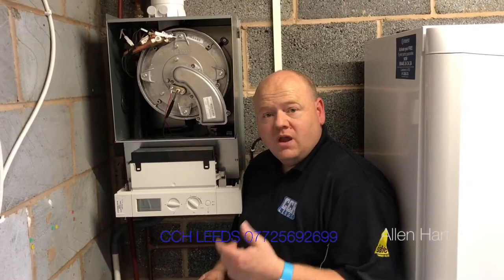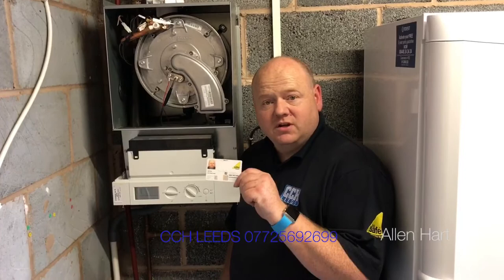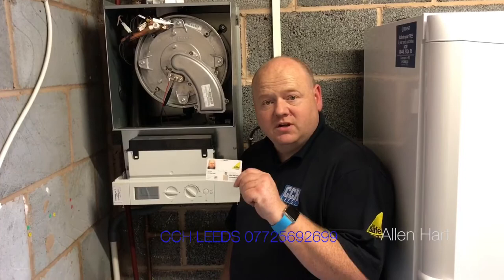My name is Alan Hart, working in Horsforth in Leeds. If you have a new boiler installed, always make sure your engineer is Gas Safe registered. If you're having any gas work or gas appliances serviced, maintained, or repaired, by law they have to be Gas Safe registered. So always ask to see the Gas Safe card. Thank you.